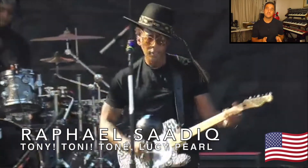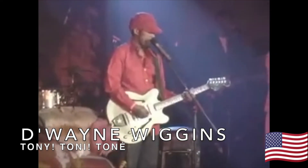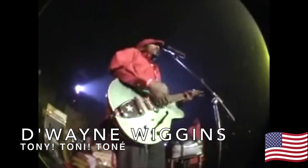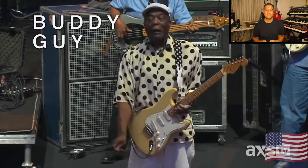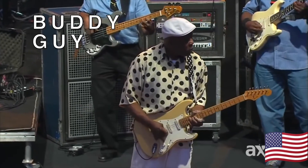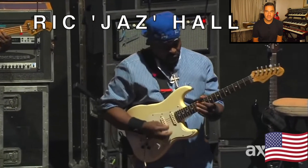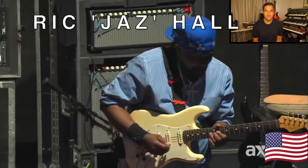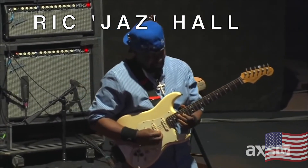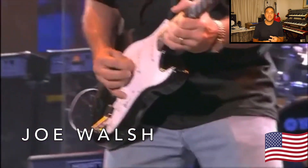These two gentlemen are brothers — Raphael Sadiq and Dwayne Wiggins from the band Tony Toni Toné. Blues music would not be what it is without this man's contribution, Mr. Buddy Guy. And one of the happy accidents of doing research this way, I found this player who works with Mr. Buddy Guy — Rick Hall. He's played with the Eagles, but also with the Ringo Starr All-Star Band, Bad Company, and the Beach Boys. Joe Walsh.